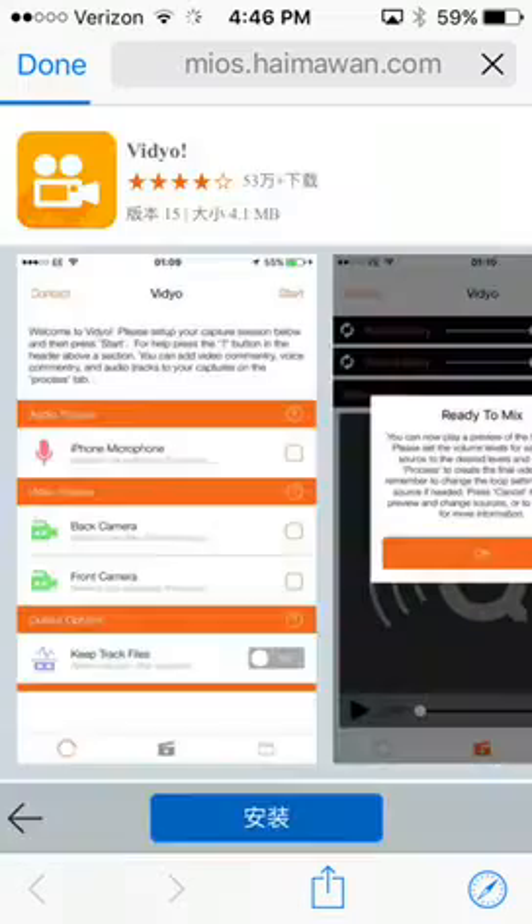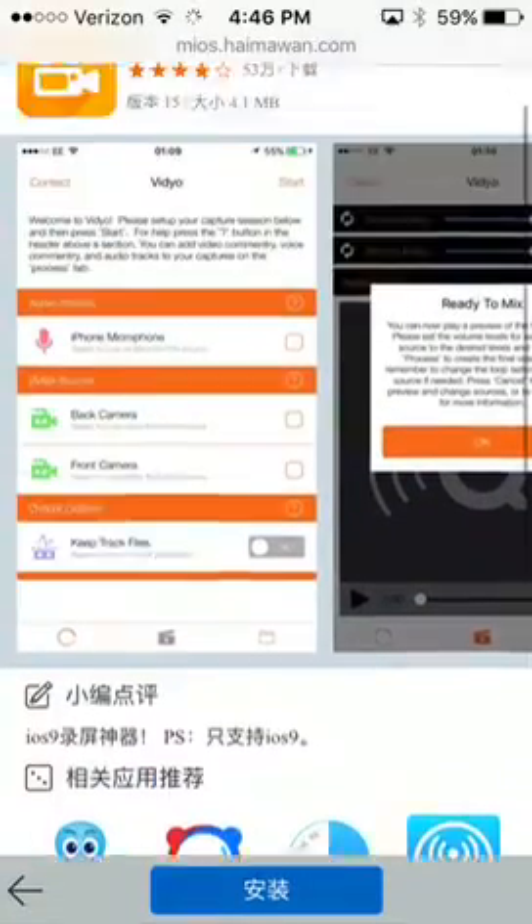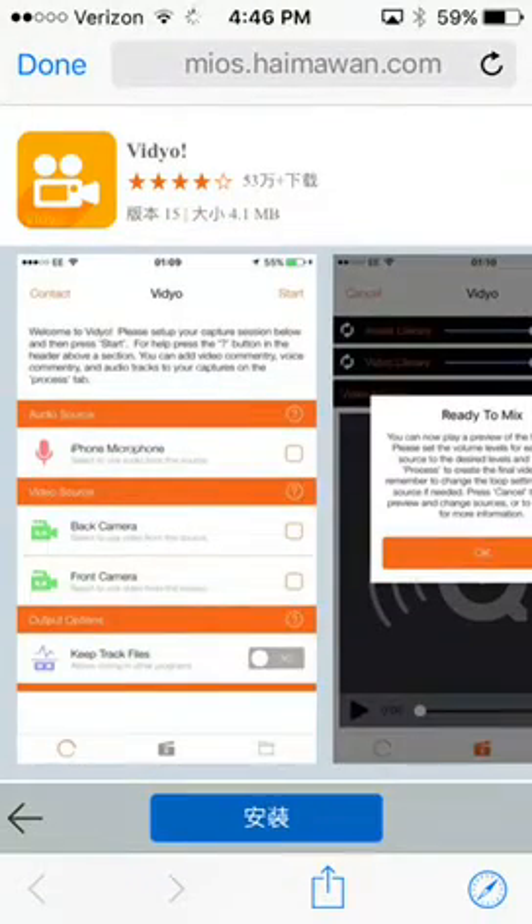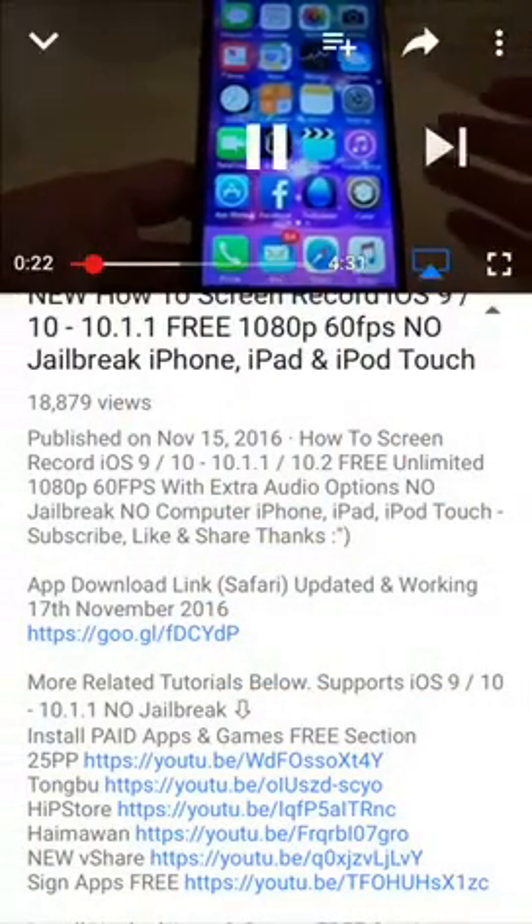I've actually featured this application six months ago and it's the real deal. So if you're serious about screen recording, because there are some Mickey Mouse apps out there that only allow you a minute and then you have to pay.